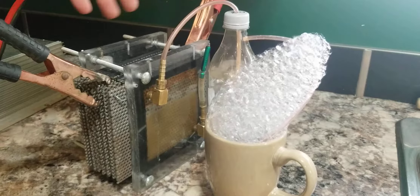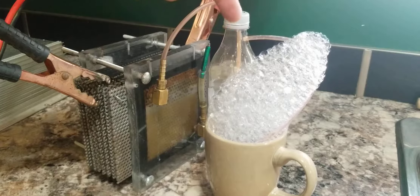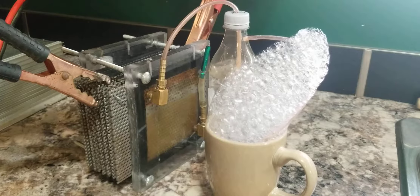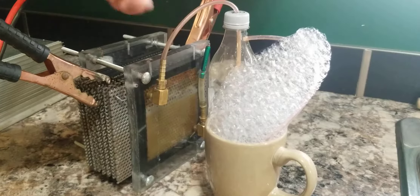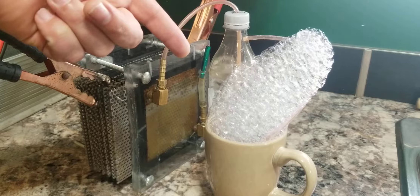This is my hydrogen cell that I made. As you can see, it's producing quite a bit. Anode, cathode — that is hydrogen. It's contained in soap just so that it doesn't evaporate and become dangerous or anything like that.